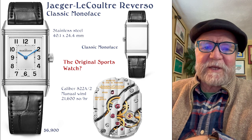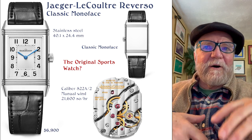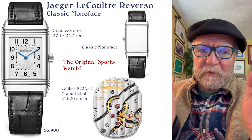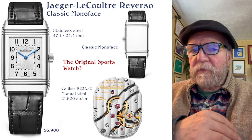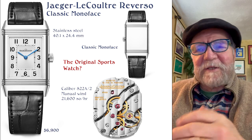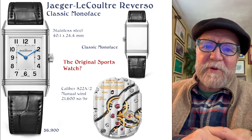Before I get started, this is not what you might call a general overview. I've picked ones that I like a lot for one reason or another, so if you're expecting a general overview of either brand, I don't want to disappoint you. These are just watches I think are very cool that you might be interested in.